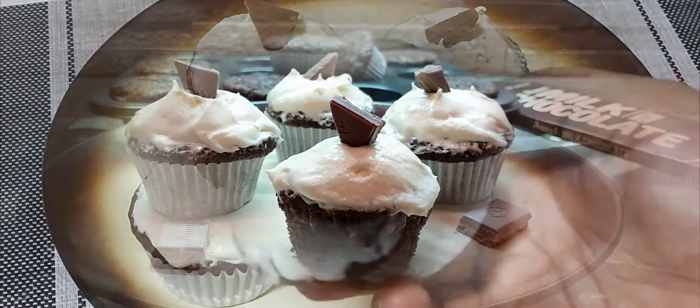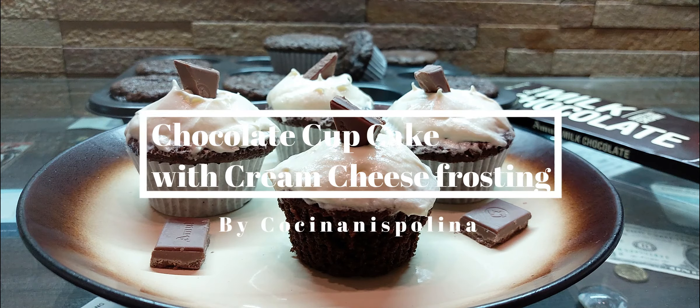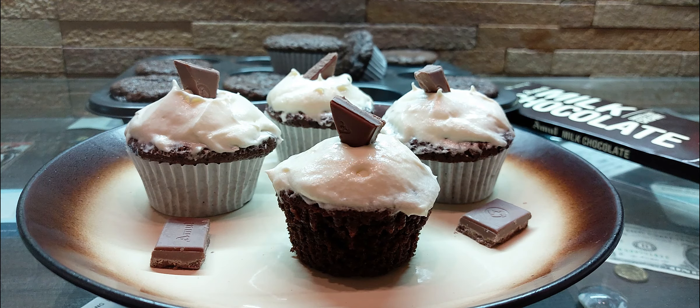Last, decorate them with chocolate of your choice and the cupcakes are ready. If you like my recipe, do like and subscribe to my channel. Thank you for watching!